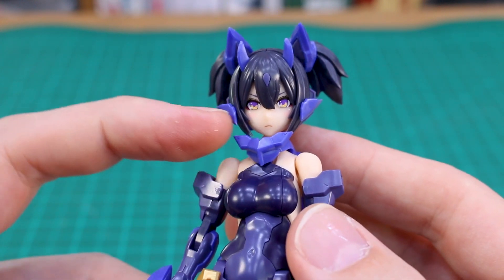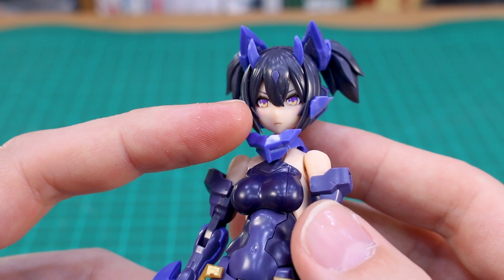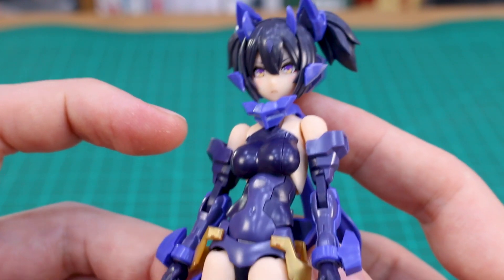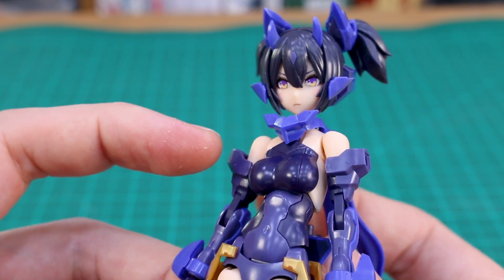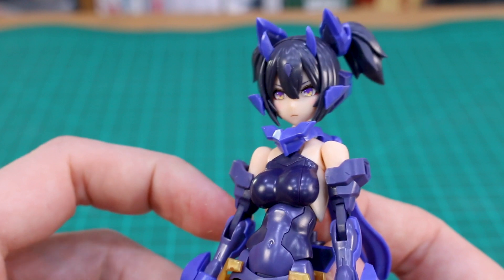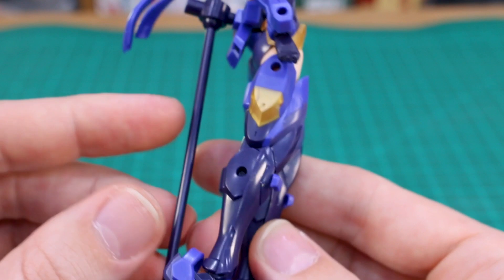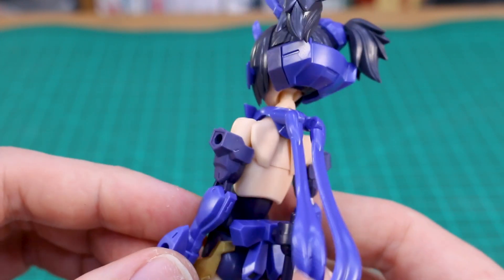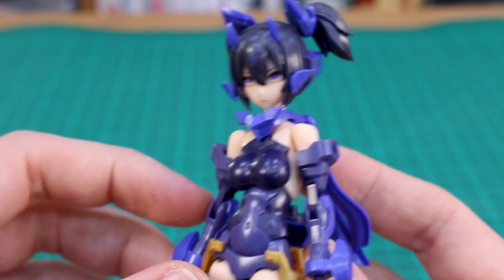I won't really get into the articulation in this video because I've already covered that in my reviews of the Aoi versions — and basically if you've built any of these kits you have a good idea of what the articulation is like. But overall, the details and everything looks fantastic. The faces look really nice, and I really like the colors we've got for the eyes with these as well. That's another difference from the regular versions — the decals are also different with this set, so that could inspire you to pick up this set even if you already have the normal colored set or the Aoi version.